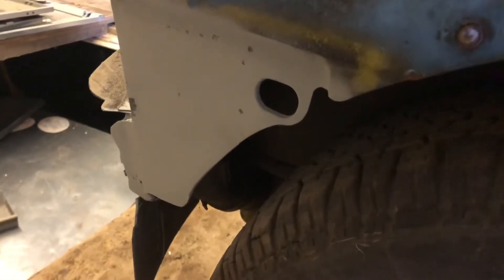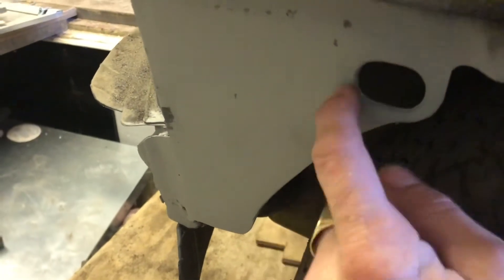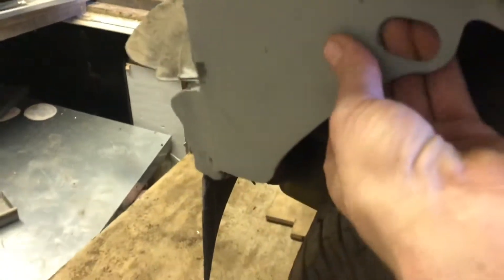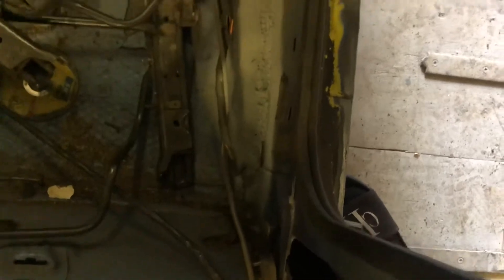Done that one — we haven't cut all this original bit out, this is all original. We'll just cut through here, put this new bit in — double thickness, which is really good. We've got some bits done on the floor down here, it needs grinding back still, and there's a plate in there that needs grinding back. That's the top of the jack point — we've done those.